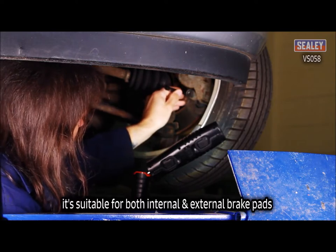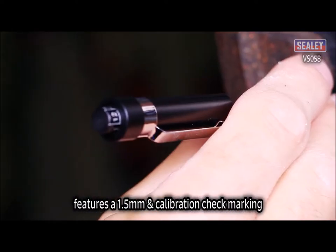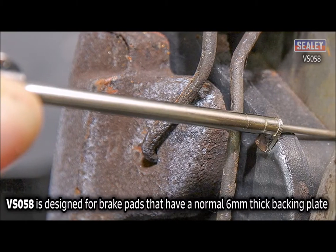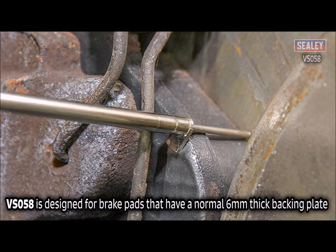It's suitable for both internal and external brake pads, and features a 1.5mm calibration check marking. The VS058 is designed for brake pads that have a normal 6mm thick backing plate.